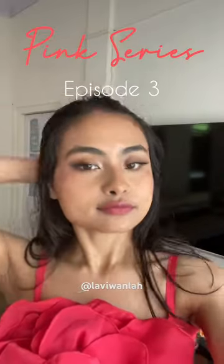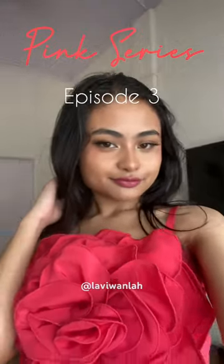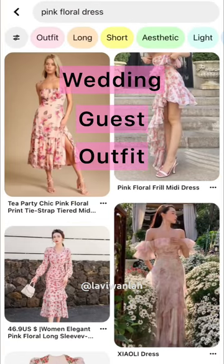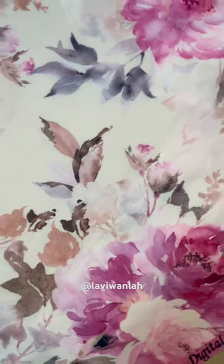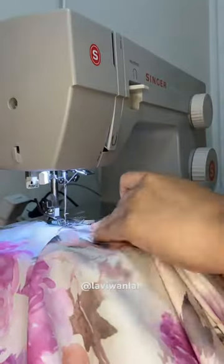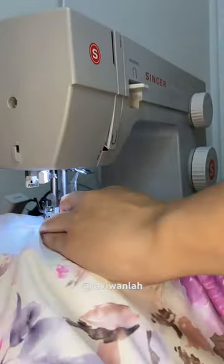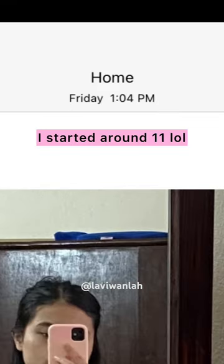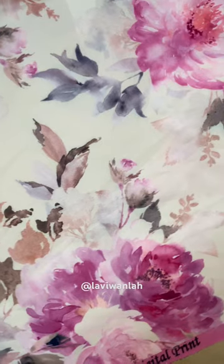Welcome to episode 3 of Pink Series, where I make my own clothes or DIY accessories to add to my wardrobe. For today's video, I'm making a wedding guest outfit. I found and bought this really cute digitally printed fabric and used a white inner lining. Quick story time — I didn't have enough time to make this as I was busy with wedding prep, which led me to sewing it on the morning of the wedding. I don't know how it turned out, so I'll let you be the judge.